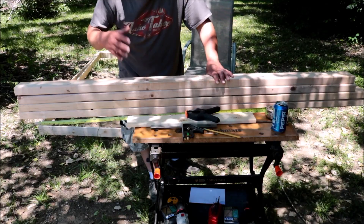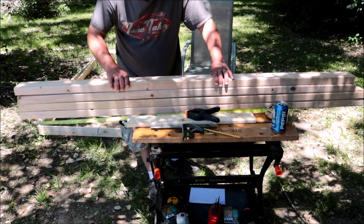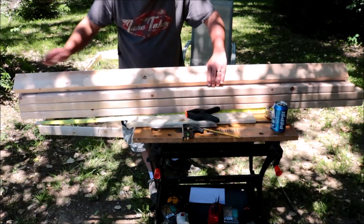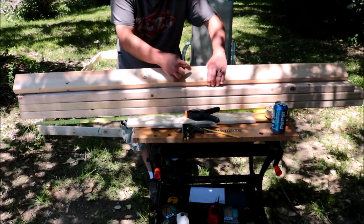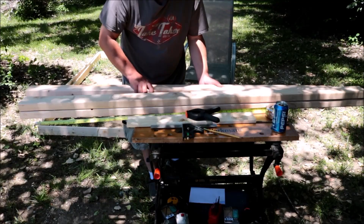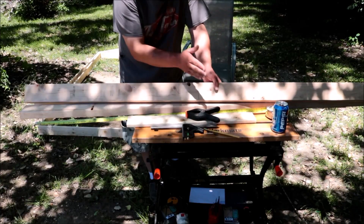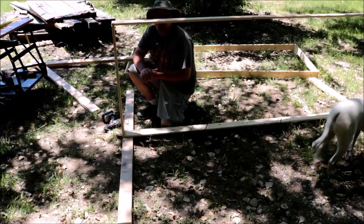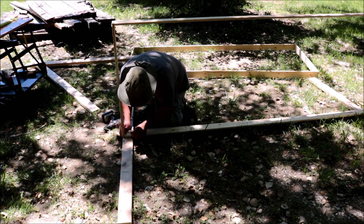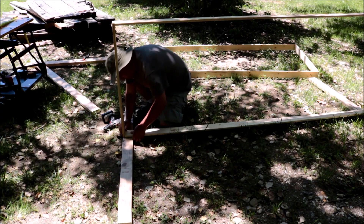Let me show you the legs. I've got two so far for the back, two for the front. I cut the front legs at 6 feet and the back legs 3 inches shorter — that's 69 inches — so the roof will slant 3 inches and water will run off. I measured from the bottom of the leg up 3 feet; that's going to be the bottom of the hutch. I marked the back legs with a 'B' so I don't get them mixed up. For the front legs, I measured up 36 inches and drew a line for where the bottom of the hutch sits.